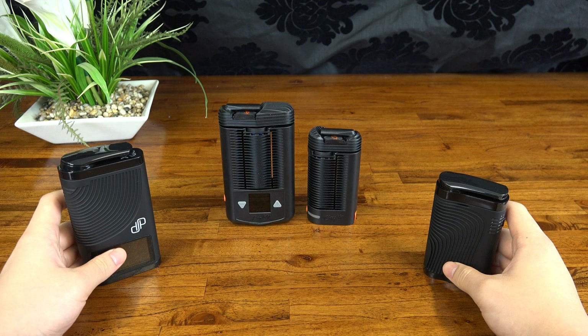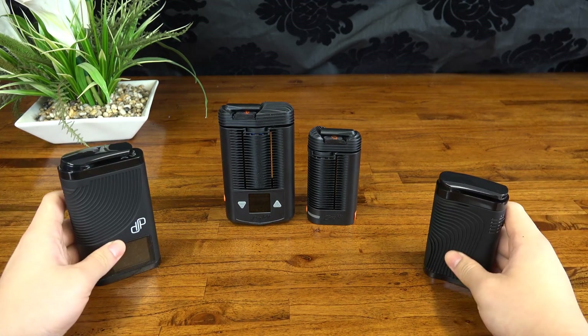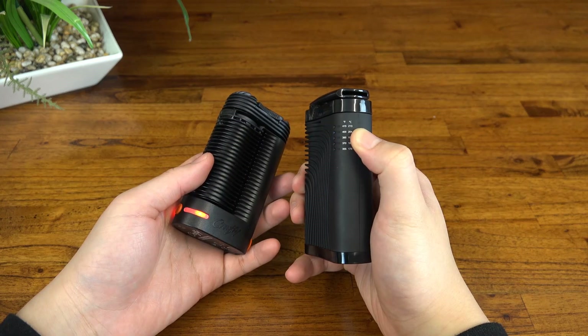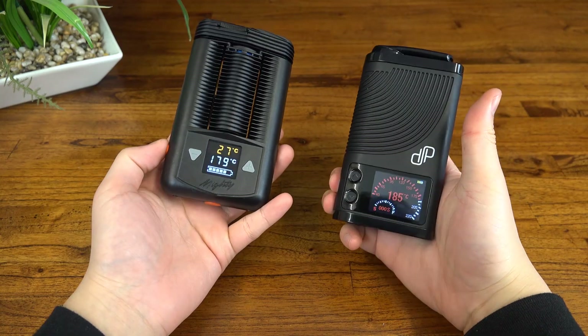So here we have the Mighty and the Crafty by Storz & Bickel — two of the best portables available at the moment and you'll probably be familiar with them if you're into vaping. Now here's the Boundless CFX and its little brother the CF. Both of the smaller options use preset temperatures and are geared towards discretion, and the larger versions have more battery life with full temperature control via a screen.